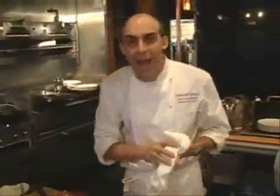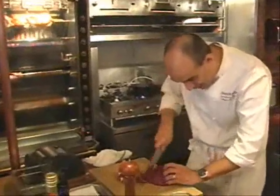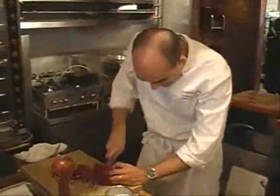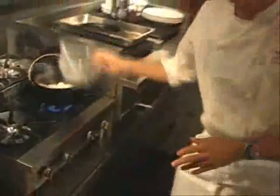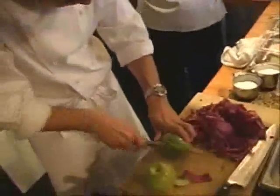Our next step is to start the red cabbage. I have a cast iron pot that's been heated and I'm going to start rendering out some bacon. What we have here is just a head of regular grocery store red cabbage — purple cabbage, however you want to call it. I'm going to cut it up into nice little strips, having taken the core out, slicing nice little ribbons. Our bacon is rendering nicely. We're going to add some diced onions and then we're going to add some apple that I'm going to peel, take the core out, and dice.